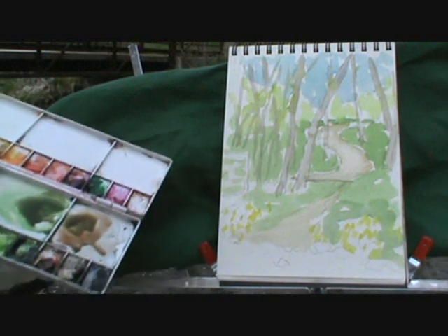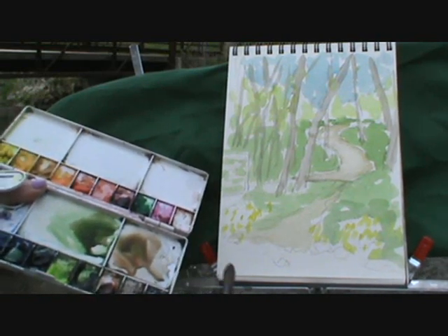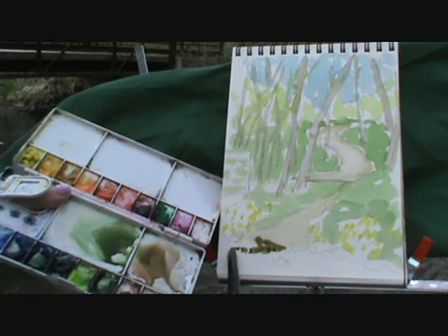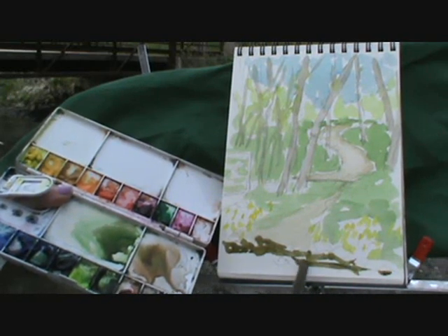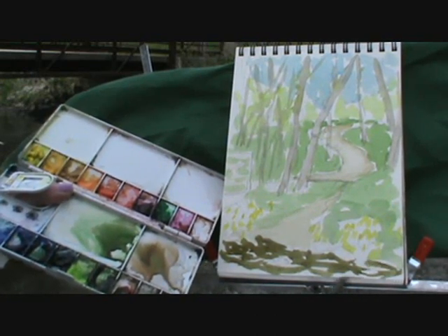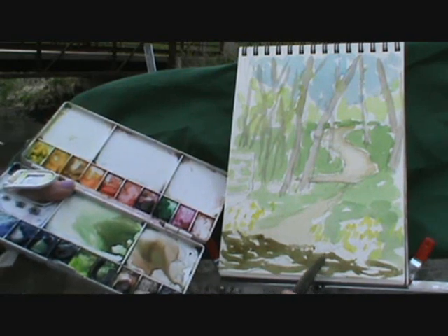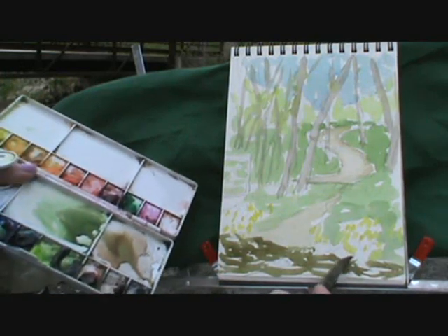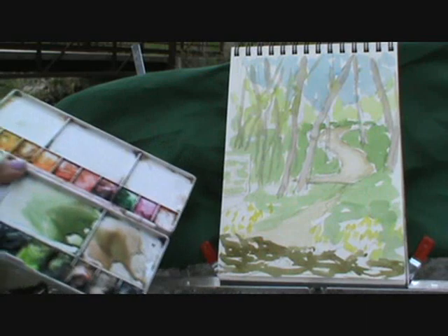Now I'm going to come in with some stream color. When you think of water, you always think of blue — but it's really not. If you look, it's a green and a brown; it's reflecting the bottom of the stream and also the trees. So when working with water, I'm not going to fill in the whole thing. I'm going to leave a lot of white space, go back and forth with sweeping strokes, and suggest that that's water. Always remember to leave a lot of white space in your watercolor painting — it gives it breath and keeps it from feeling heavy. Now that looks exactly like the color of the stream.